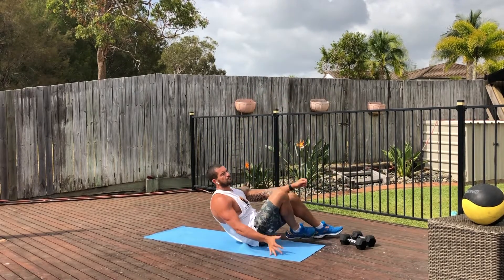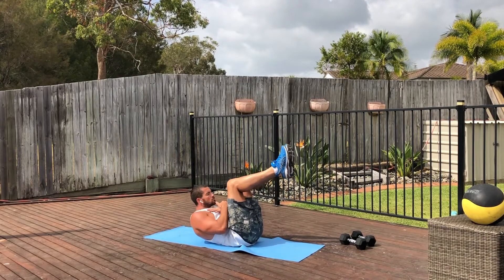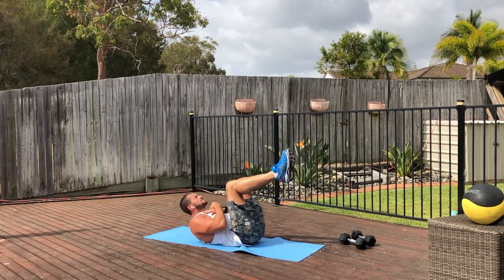After that we've got the crunches. Feet up in the air, 90 degrees, crunch up, shoulders off the ground, and then all the way back down.